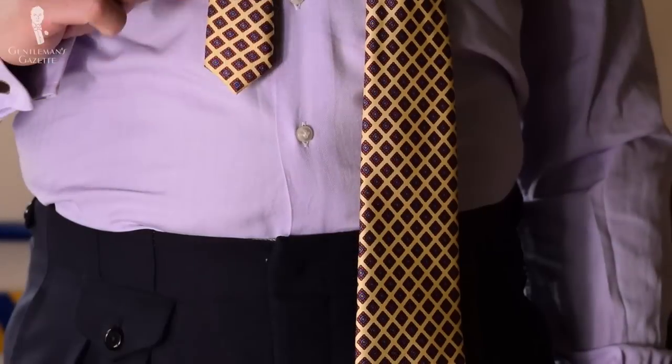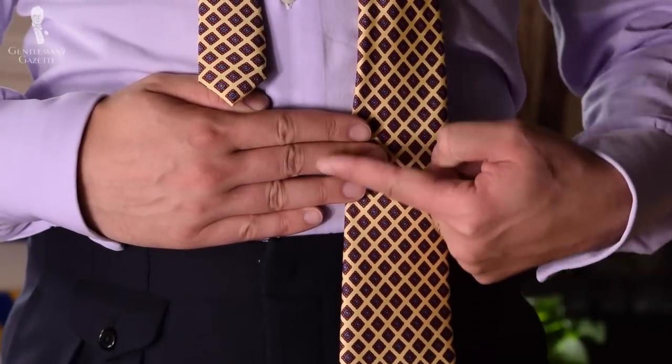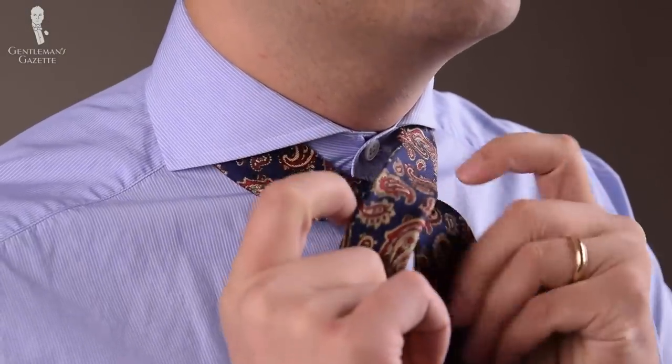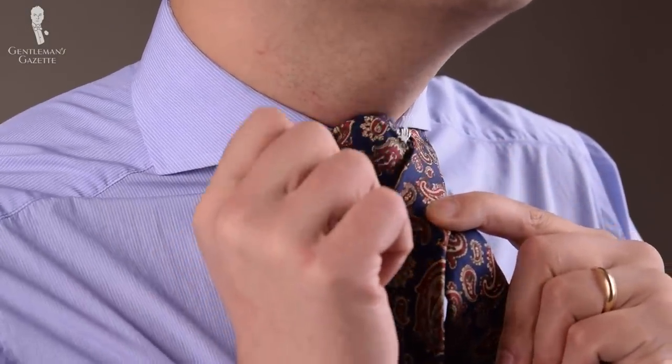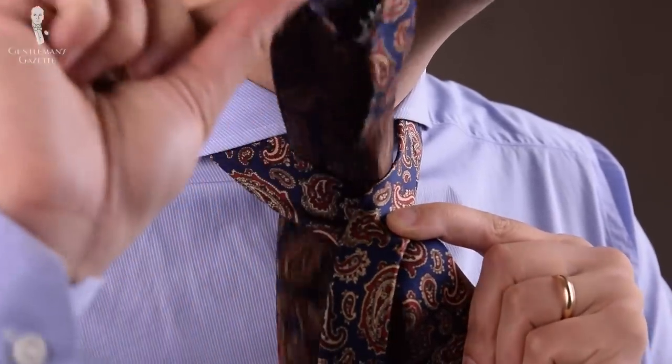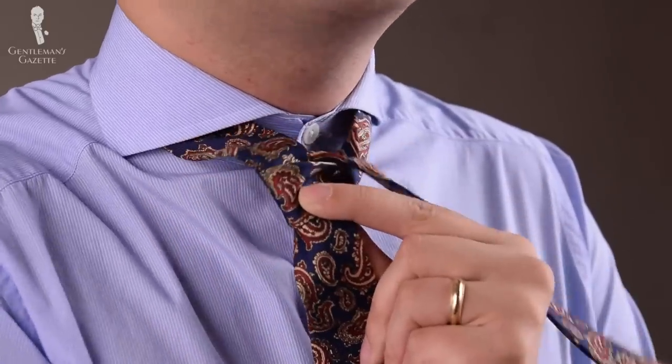You want the slim end on your right and the wide end on your left. The slim end should be about a hand and a half above your waistband. If you have a shorter tie, it needs to come up much further, so you'll have to experiment with it to see what works. The wide end goes from the left to the right, up here — you pinch it and you take the bottom end, come through from here, and pull it through, and then you go to your left side.